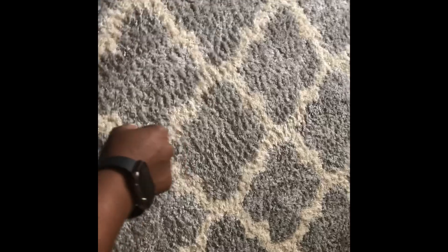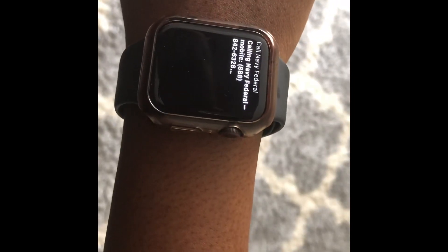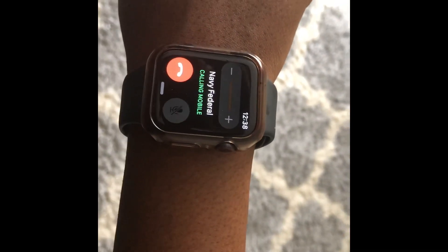Okay, so let's test this out. I'm gonna go ahead and raise my arm to speak and say 'Call Navy Federal.' — Calling Navy Federal mobile. There you go, hope that helps guys.